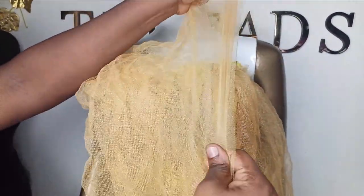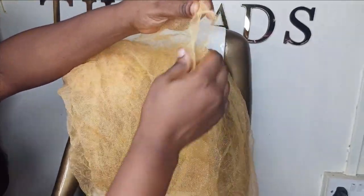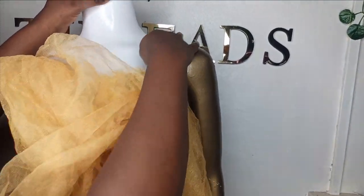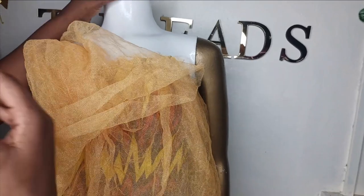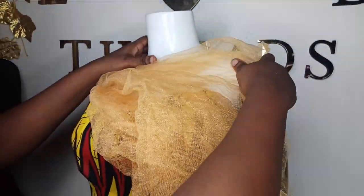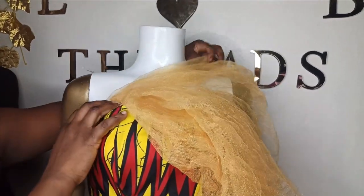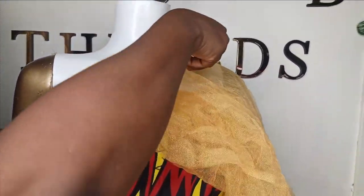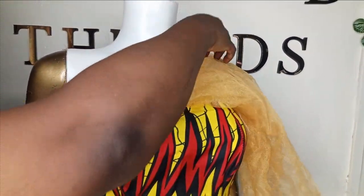Now we start draping the net. Remember the net has a stretchy side and a static side that is not stretchy. I'm going to use the stretchy side for the drape because I don't want any strain around the neckline area so it's not painful to wear. I'll drape it to the back in a tight format, starting from here and following the piece.